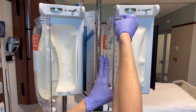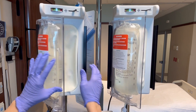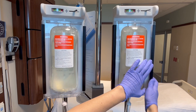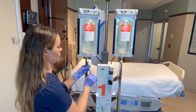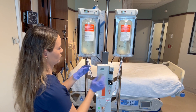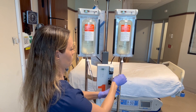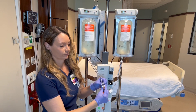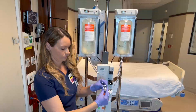Now it's time to prime the line. You want to prime the line before you actually turn the machine on to avoid any alarms. First, you want to place saline in the drip chamber, being careful to keep it at a half mark or below. If it gets full, it will be hard to assess if your fluid is infusing properly. Then open the clamps and allow the saline to prime the line.